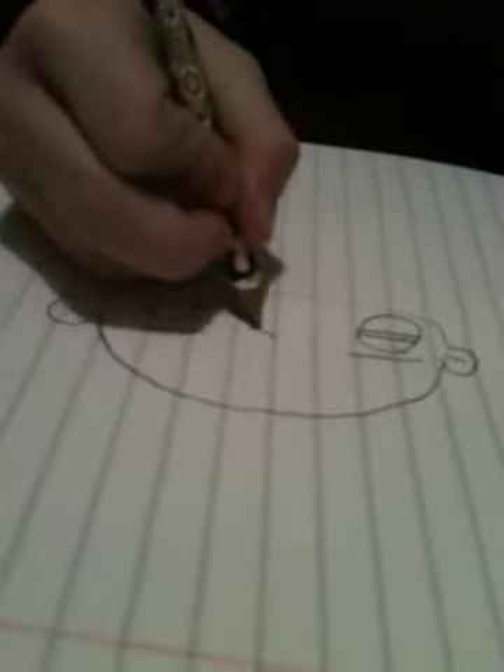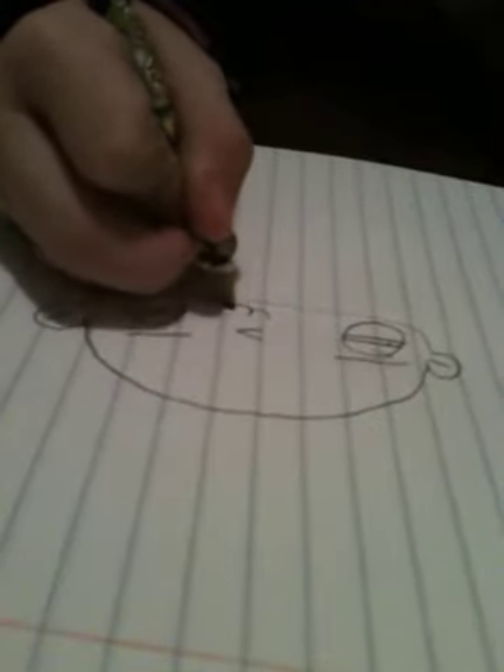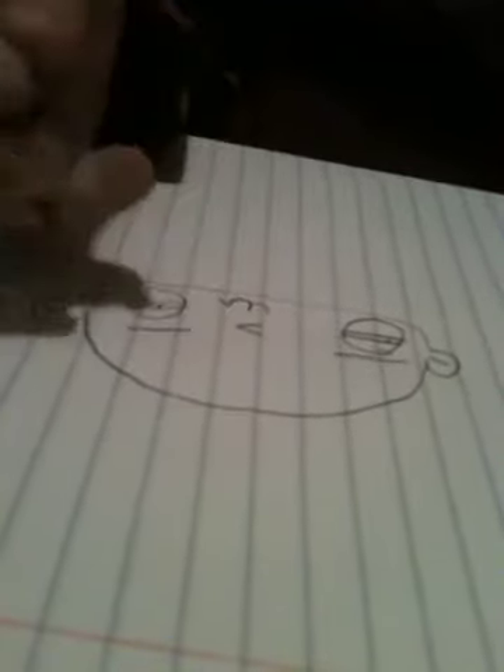And his nose is just kind of like a triangle but sideways. And his mouth is just curvy, curvy lines.